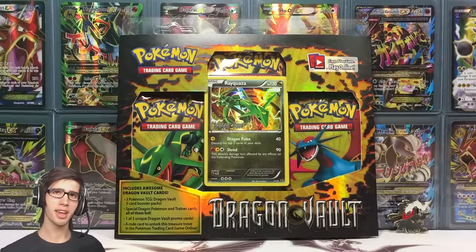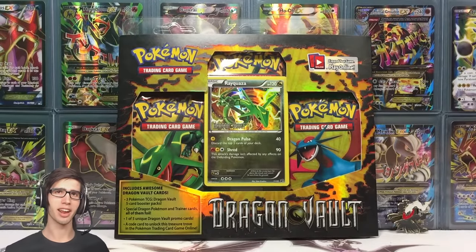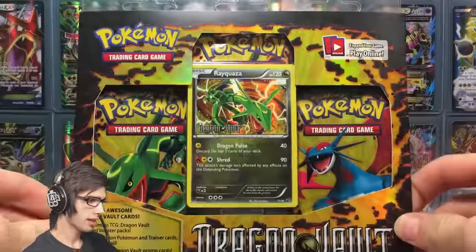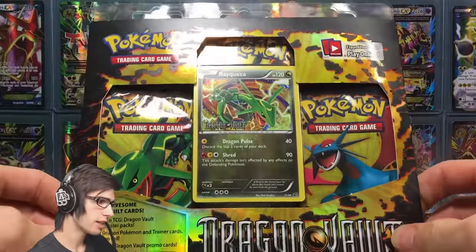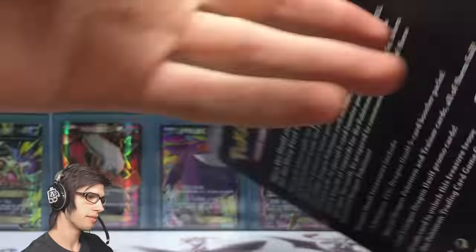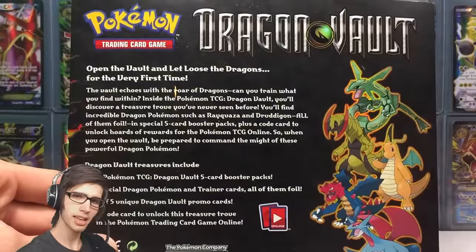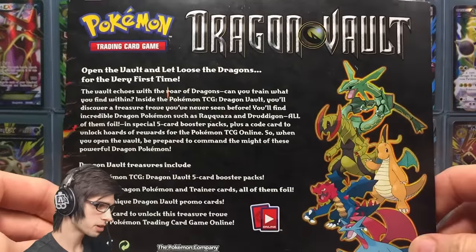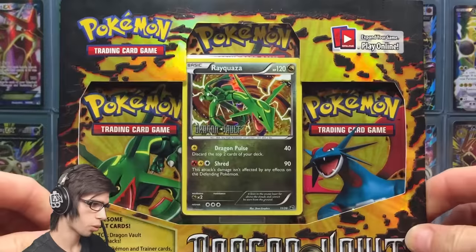What's cracking YouTube, my name is Brody and welcome to another Pokemon Trading Card Game opening. Today we are back with a Dragon Vault blister pack. This was released in the midst of the Black and White era — it's like a subset, similar to Double Crisis if you guys know what that is. It's a very small set with 21 cards.